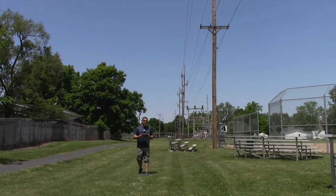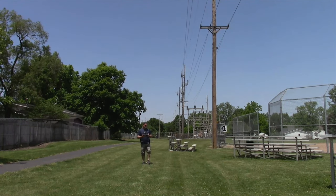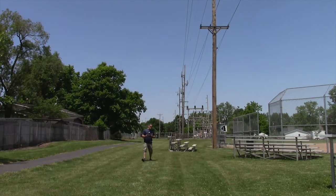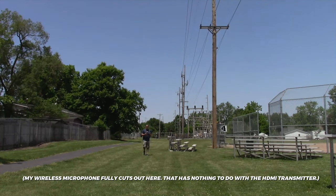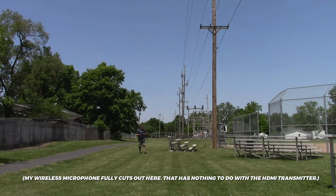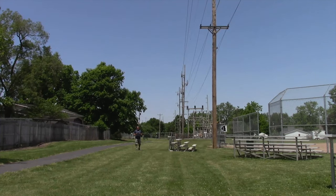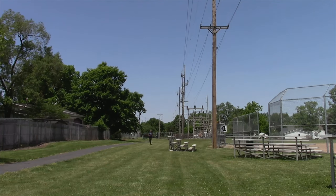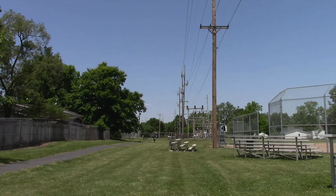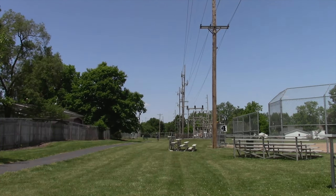About 40 feet away. 50 feet away. 60 feet away. 70 feet away. Continuing further — reaching out toward 150 feet away. The audio dropped out at some point during this portion of the distance test.